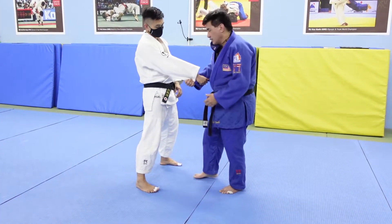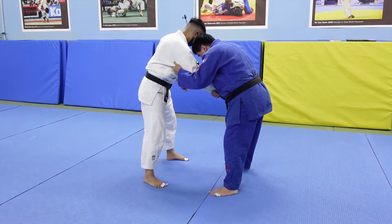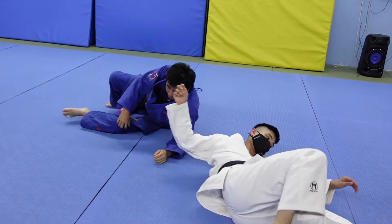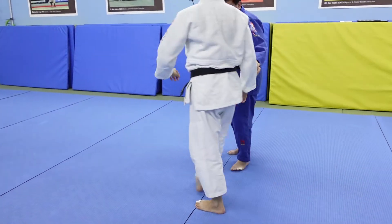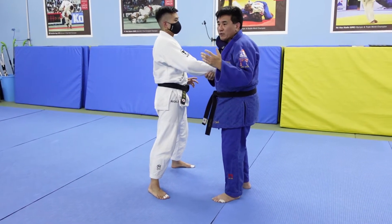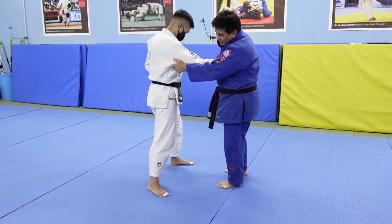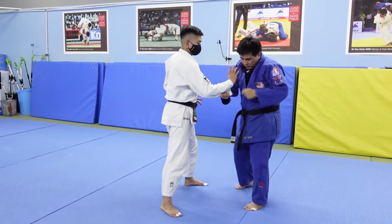So I'll show it to you very quickly and then we'll break it down. This is what the modern side takedown looks like. For the grip, there are two basic ways to do it: you can hold the triceps here — which is the way I like to do it — or there are other options.